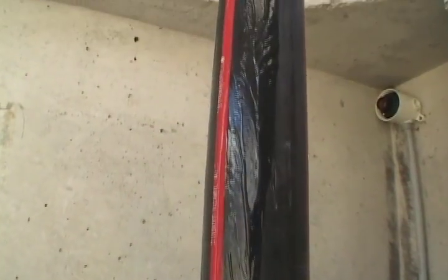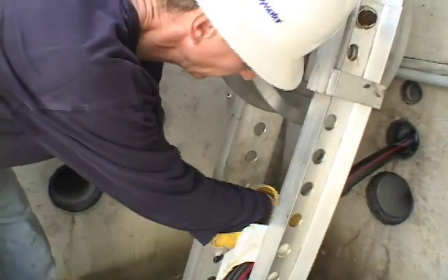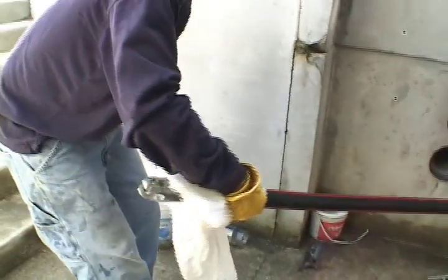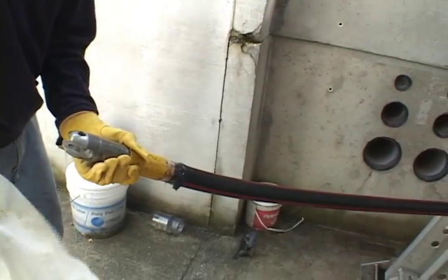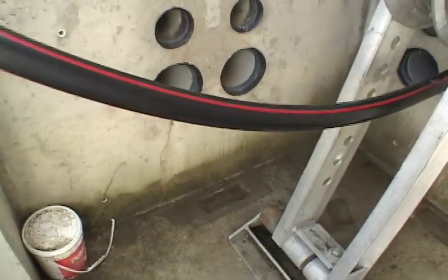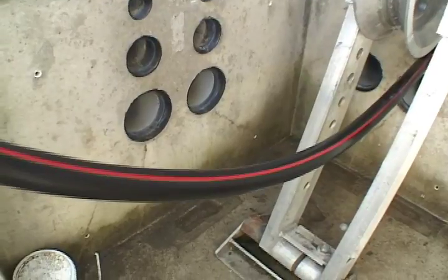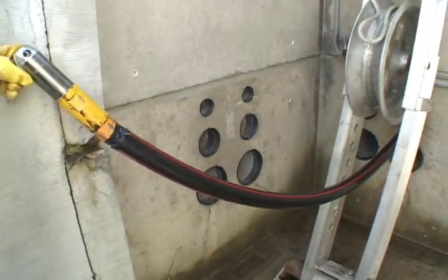After the pull has been completed, cleanup is easy if you follow this tip. Get a good clean rag and start four to six feet back from the end of the cable. Tightly squeeze the rag around the cable and squeegee off the lube as you pull towards the end of the cable. Take the rag, fold it over exposing the dry part of the towel, and repeat the process. Your cable should now be clean and dry, ready for taping and termination.